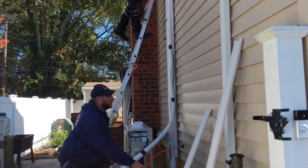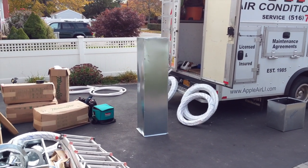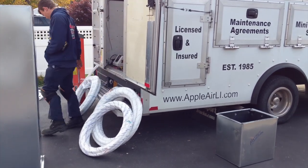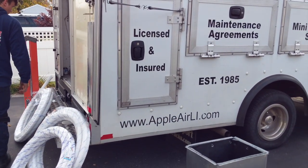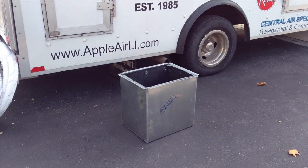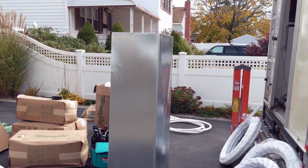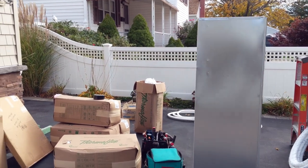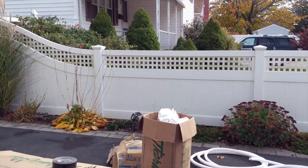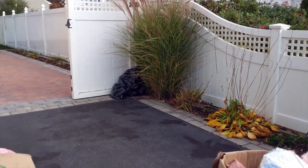Alright guys, another update on what's going on. They've pretty much got everything installed right now. They're going to be taking up the vents and putting them into the air exchange up in my attic. Then they're going to be wrapping the ducting with insulation.